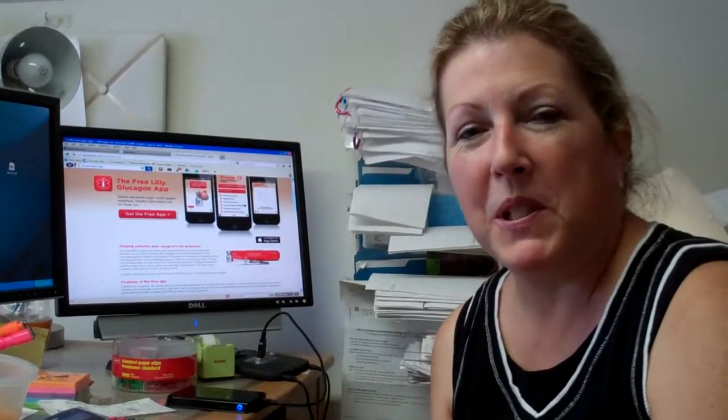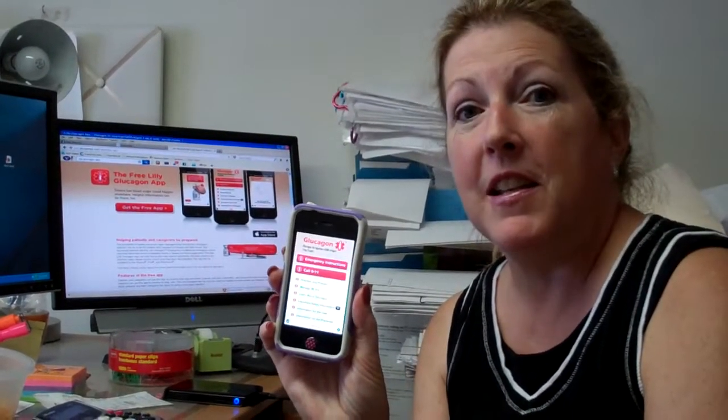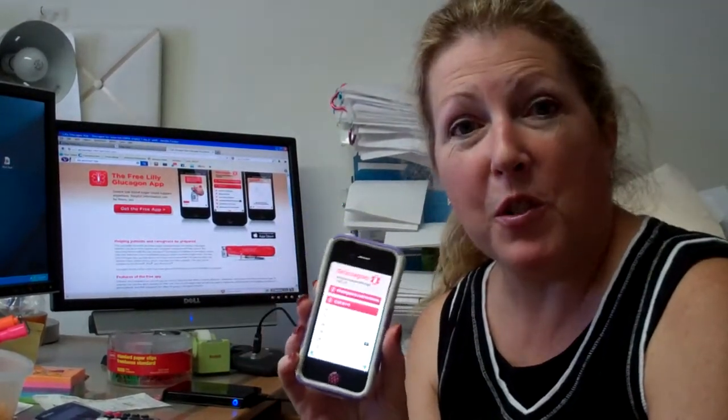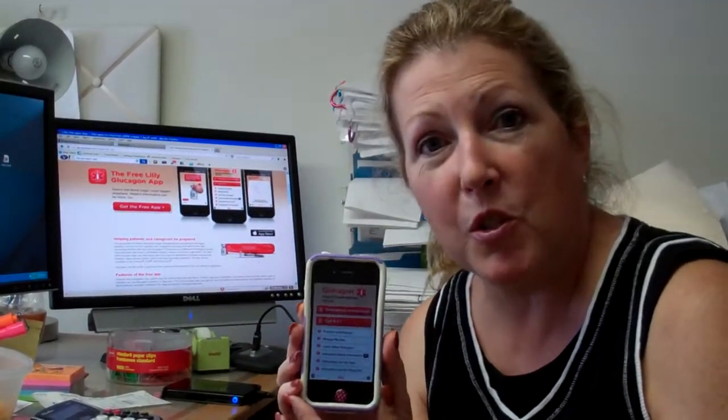Hi, I'm Julie from Pumpware with today's Diabetes Tidbit, which is the Glucagon app by Eli Lilly. This is a free app that I just learned about last night that I absolutely love because it's a great training tool.